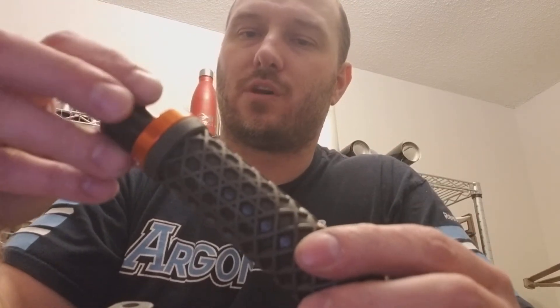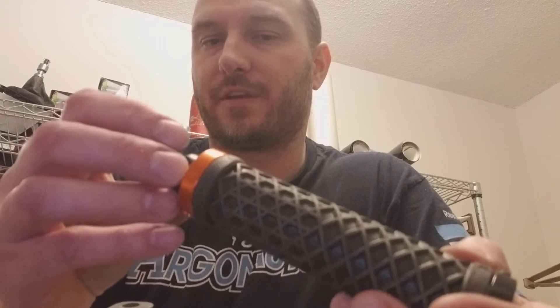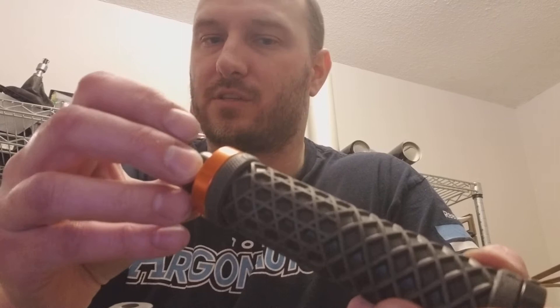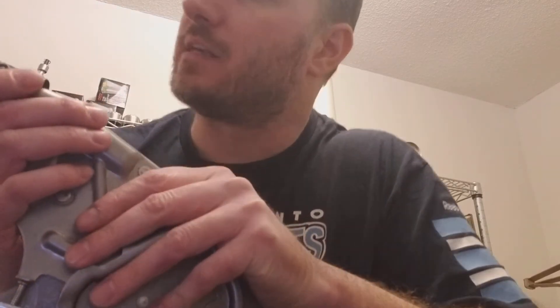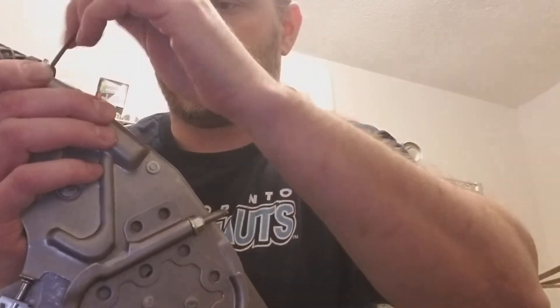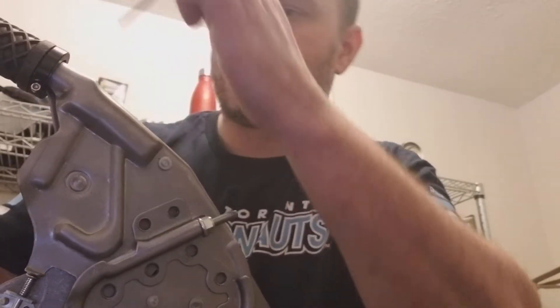Once you've got that set up, all you have to do is slide the bike grip handle onto the brake. Keep everything nicely lined up — it says ODI and it says Vans, and I'm pretty picky so I make sure that lines up. Then tighten the set screw. Before you tighten it, make sure that the metal sleeve is all the way to the back.